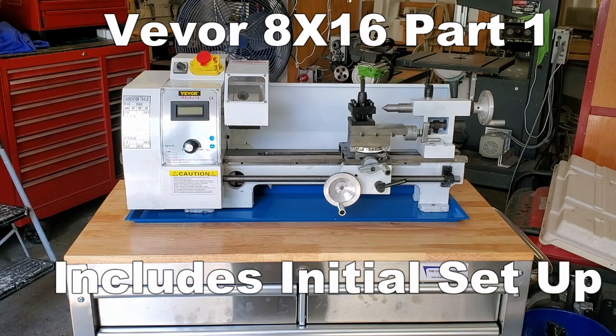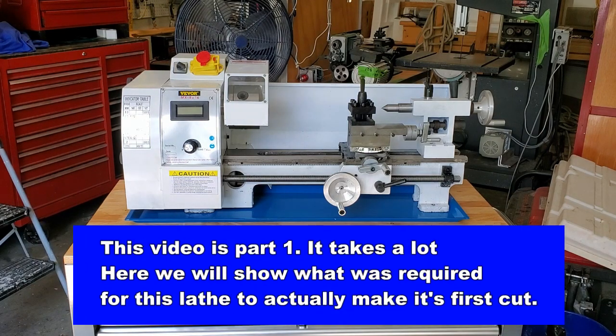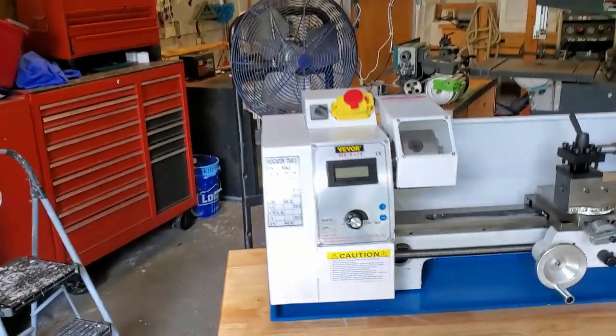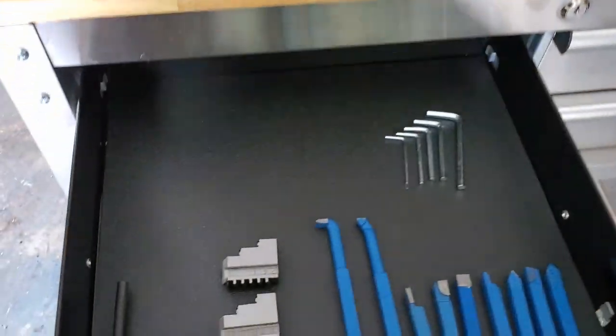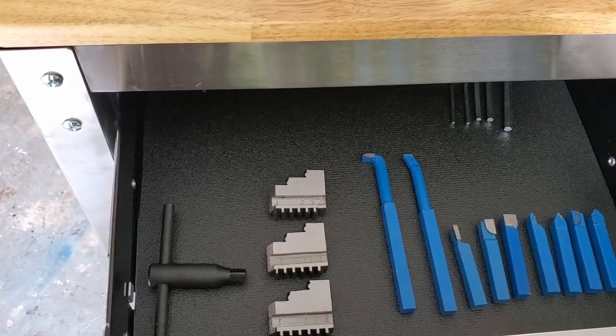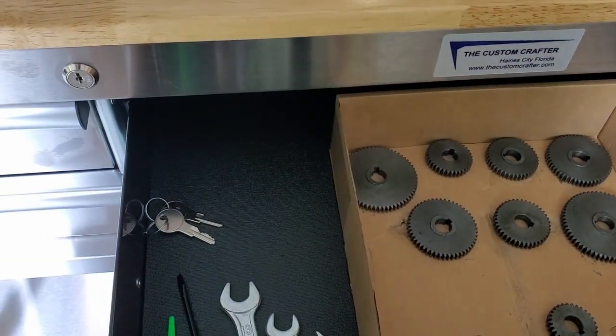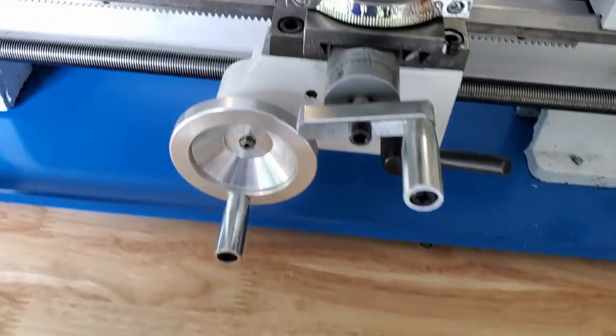This lathe was purchased on eBay solely so we can take it apart and fit our servo motor upgrade to it. I'll do a quick review on this lathe — it's actually not too bad. It is a typical three-inch wide bed mini lathe with the typical motor in the back. It comes with a set of cutters, reverse chucks, and metal change gears, which is pretty cool.